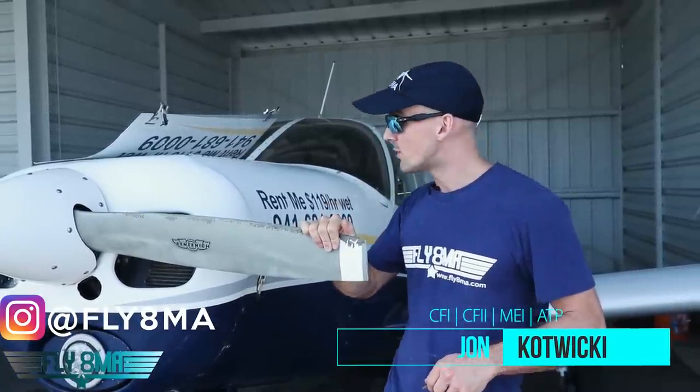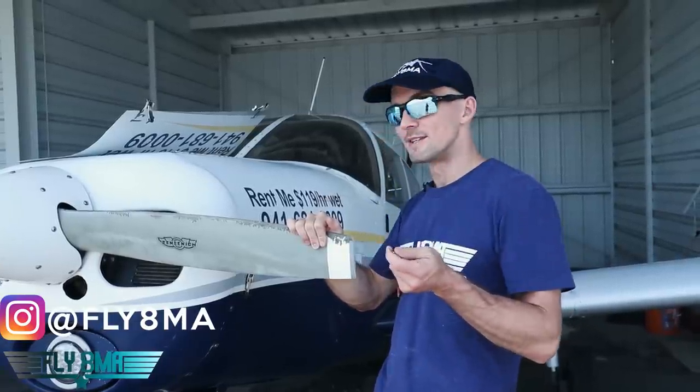Hey guys, what is up? John here from Fly8MikeAlpha.com. Today we are back in the hangar with our old Cherokee doing our tear apart an airplane series and what's inside of an airplane series.